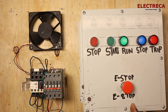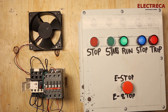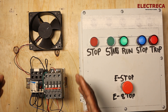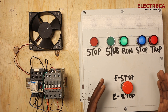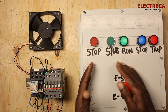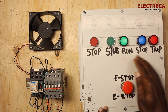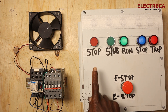The concept is the same. Right here I have my load which is a fan, an overload, and a contactor which typically controls the fan. On this control box we have a stop and a start — we all know what a self-holding circuit is.